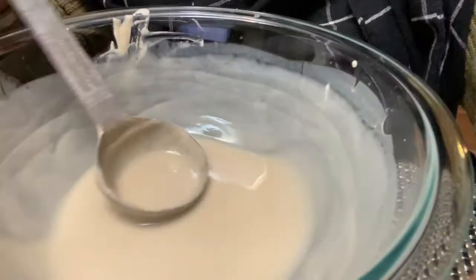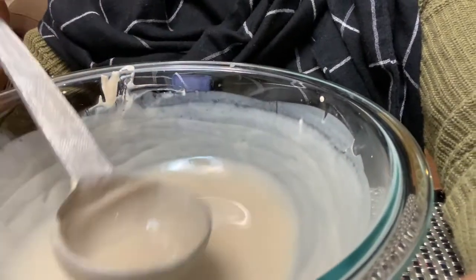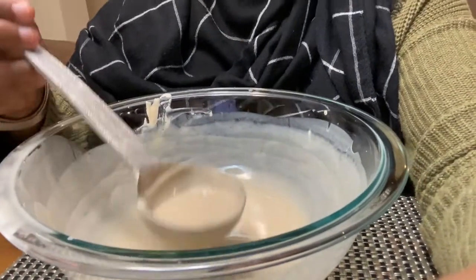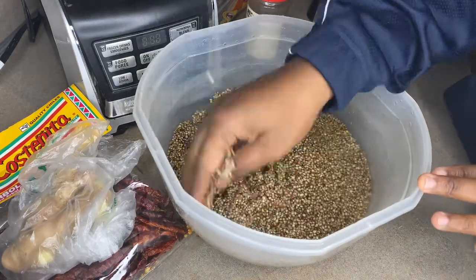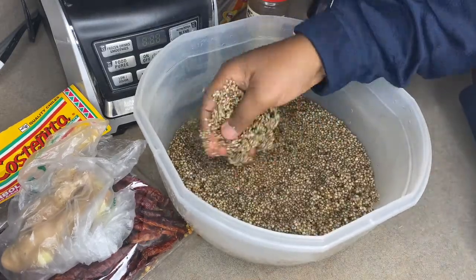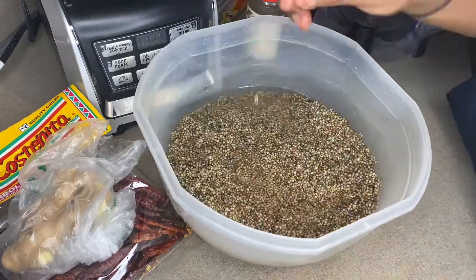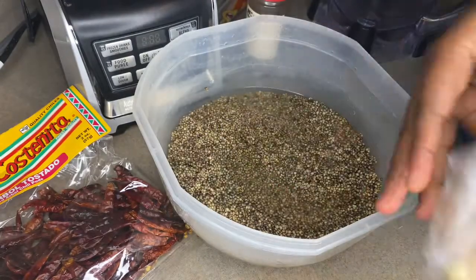I haven't had coco in a while so I'm super excited to share this recipe. Coco is one of my really favorite Nigerian breakfasts. I like coco much better than kunu, so comment below and let me know which one you like better. This here is everything you need to make coco. First thing we need is the millet, which I soaked in water for 24 hours overnight.